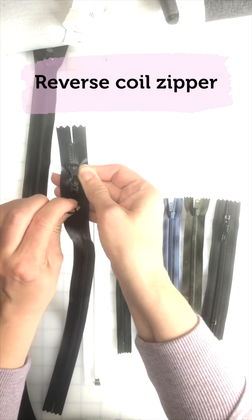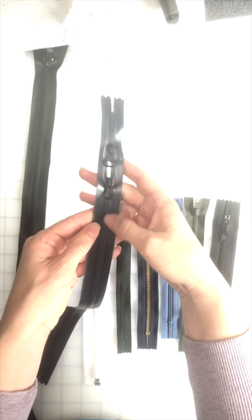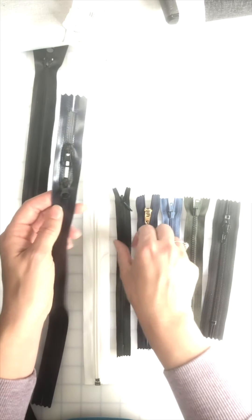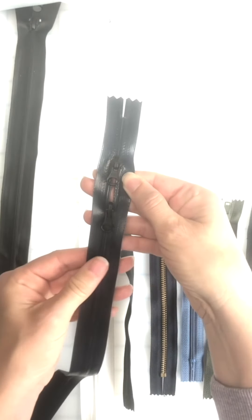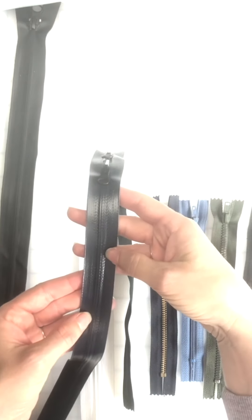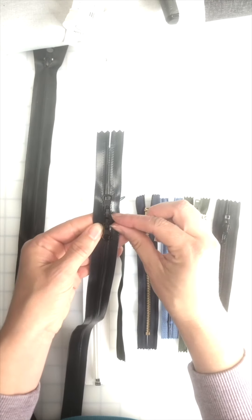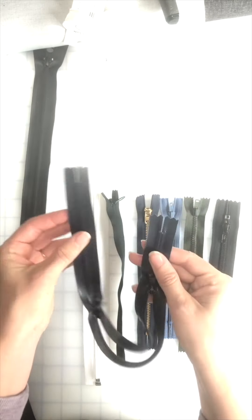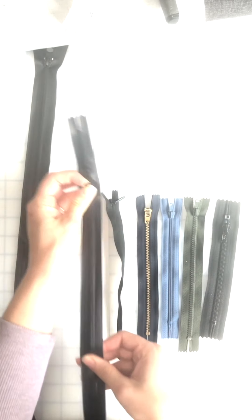This is a reverse coil, meaning the coil is on the inside and the outside is clean, so it's something similar to an invisible zipper as far as the look goes. But the actual coil is quite different on the inside because we don't have that fold. It's also a waterproof zipper — you can see it has this kind of laminate coating on the outside that helps with waterproofness. It's also a double-sided slider with the sliders coming together at the center. This would be great for a backpack. This one is not separating, so you could only use it for pockets or openings on a backpack.